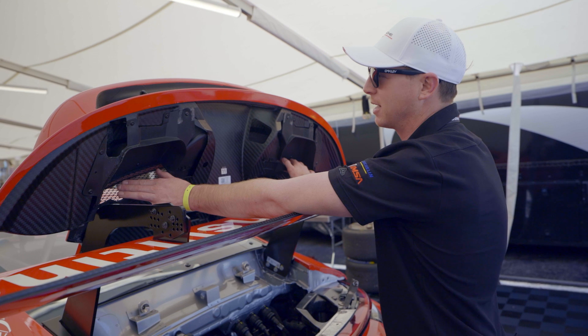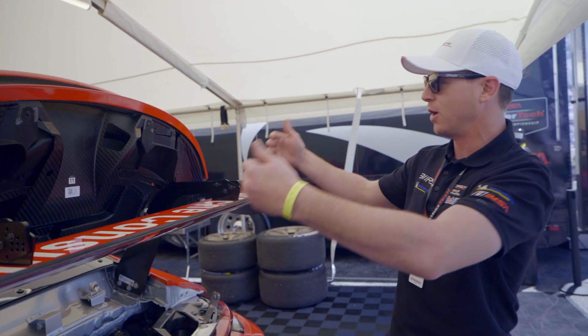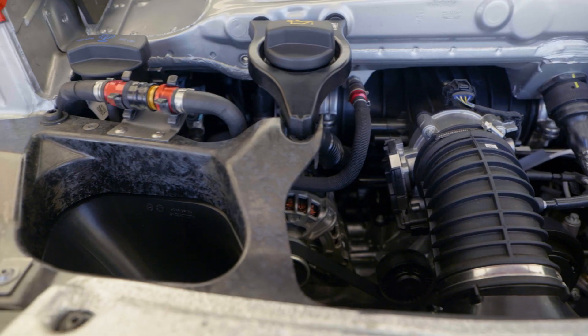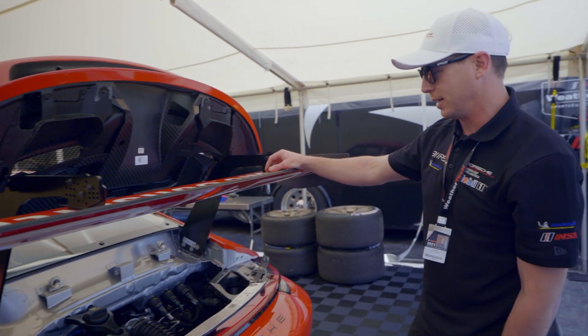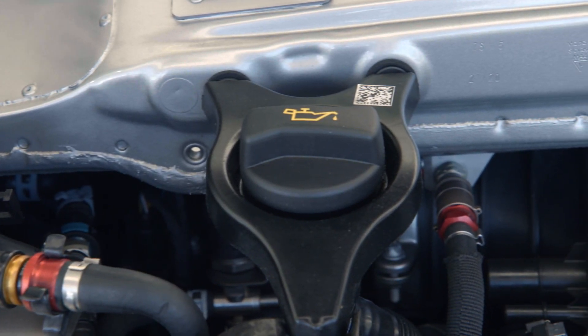Furthermore, in the engine you'll see these ducts here on the back of the deck lid. Instead of scoops, which have previously been featured on these cars, these have ducts that fall into the deck lid — they connect right here — which goes directly into the air box, which feeds right through that single main throttle body.